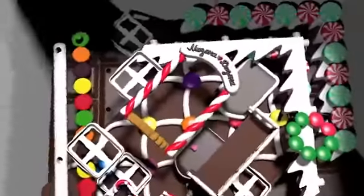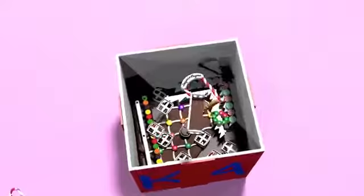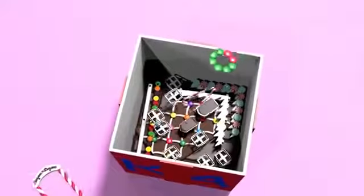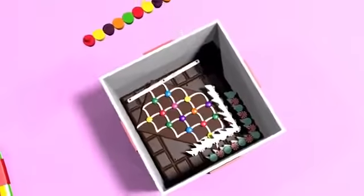Mmmmm, something yummy. It looks really tasty. I can see candies and sweets. You know, I think these are more than just sweets. These are parts of a gingerbread house, like you would see in a fairy tale.